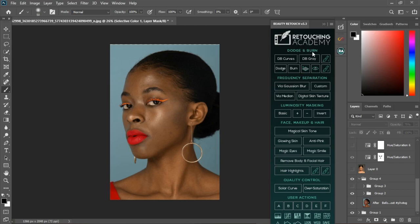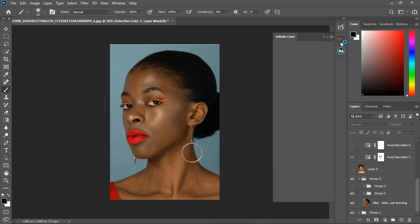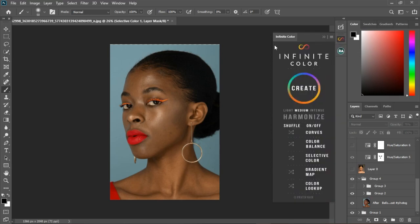Let me bring out the Retouch Academy plugin. You can do your frequency separation — we haven't gotten into dodging and burning yet — so you can do frequency separation, removing facial hair, whitening eyes, making glowing skin, and all this retouching stuff using this plugin. It's actually in the pack so you can get yours.